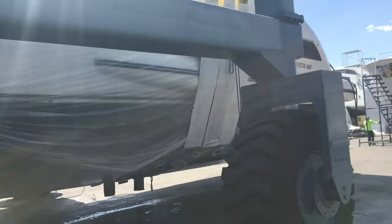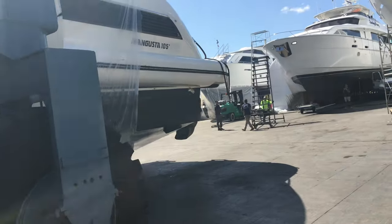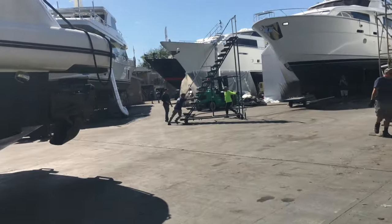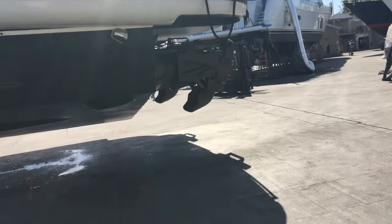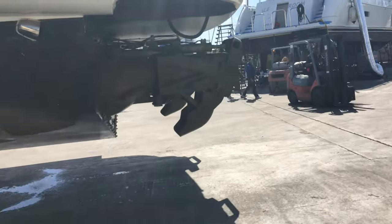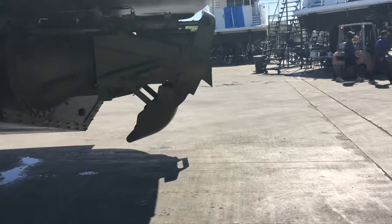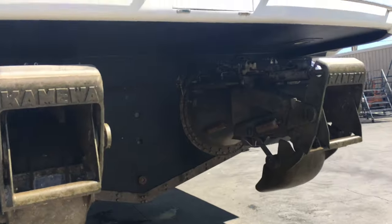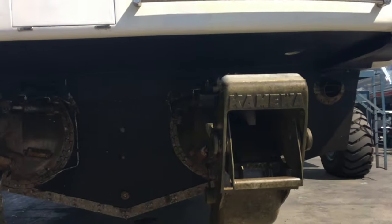I'm walking around the yacht. As you can see, the whole thing's protected with plastic, and the straps are protected. It's a busy yard with super yachts everywhere. There's one of the new jet drives. Forklifts are running around — must be 10 forklifts at any one time, and scooters and everything. It's a really busy yard.